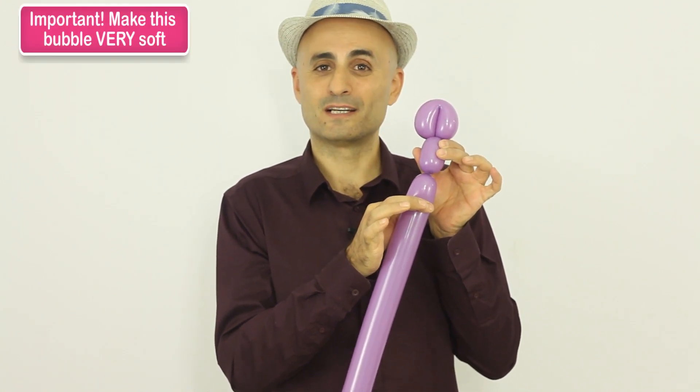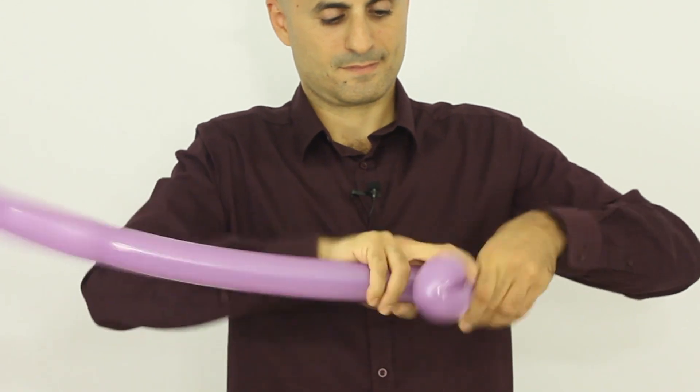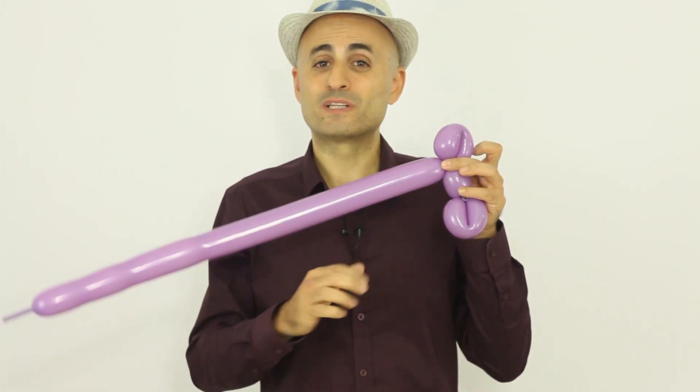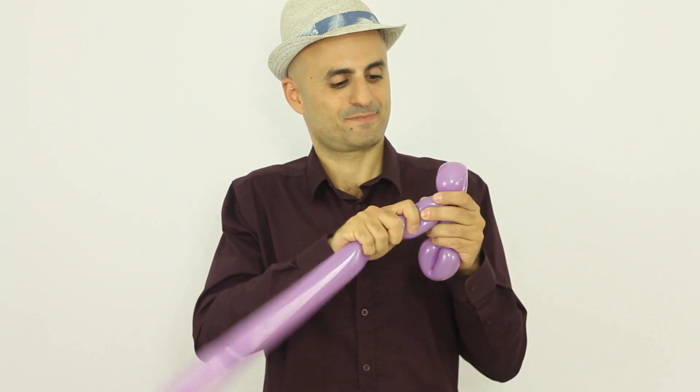And I'm gonna make another same-size loop twist. Now this is important — you have to keep on holding this loop twist and this part of the balloon, otherwise it will come undone. Now I'm gonna duplicate this bubble; I'm gonna make another three-finger very soft bubble here, and I'm gonna lock this twist right into the twist of the loop twist. I'm still holding this loop twist here, otherwise it will come undone.